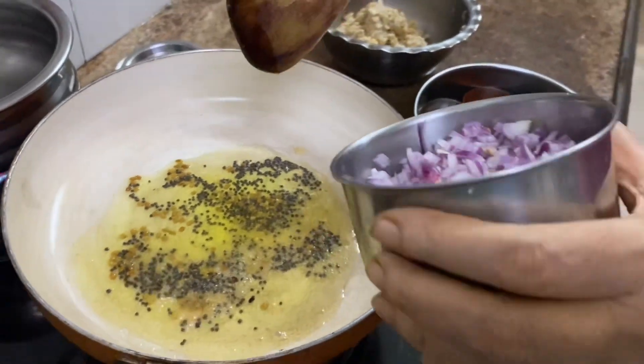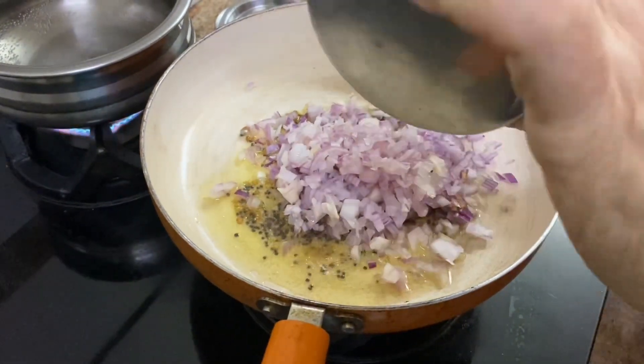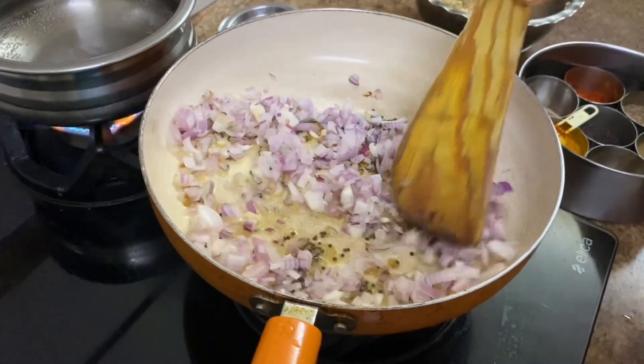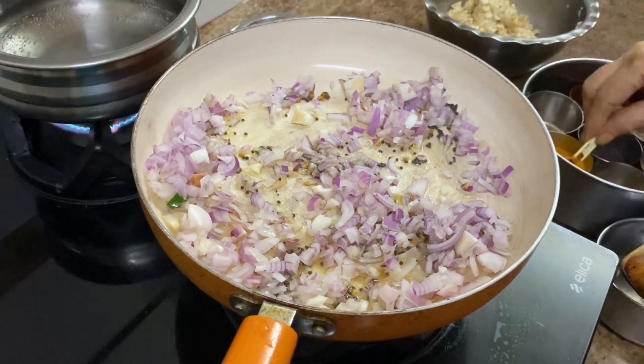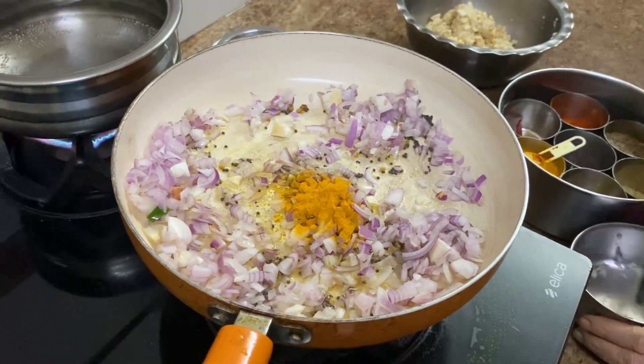The mustard seeds are spluttering, so I am adding the onion which was chopped. I am adding half a teaspoon of turmeric.